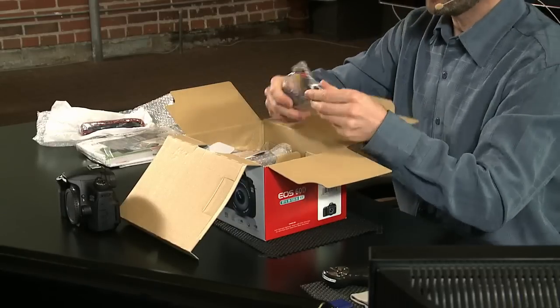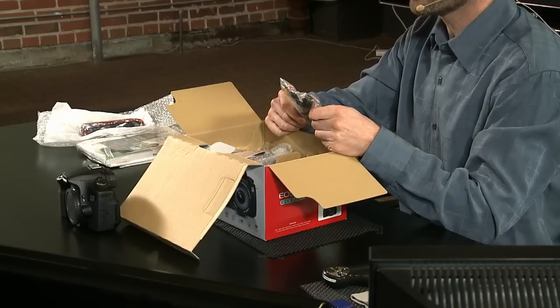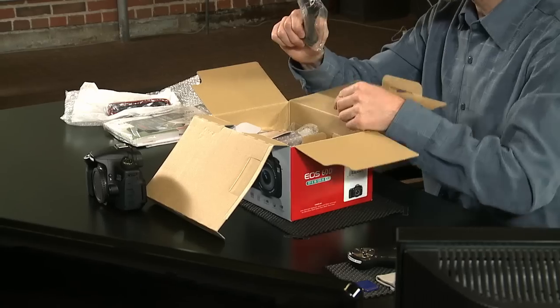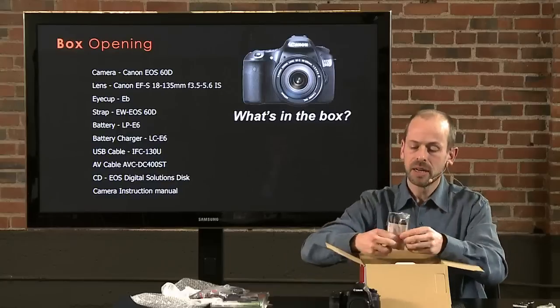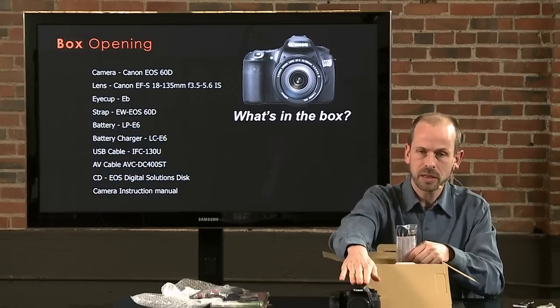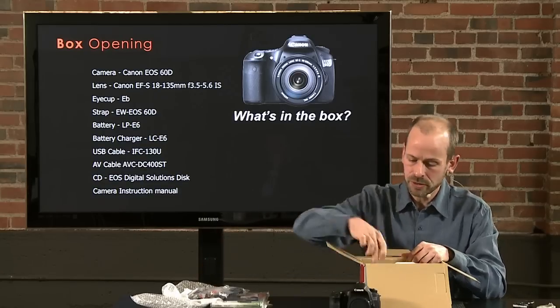We have some cables to hook it up to a TV — if you want to do a slideshow you can hook your camera directly up to an HD TV. This is the USB cable for downloading images if you want to download directly from the camera. Personally I prefer a card reader — I'll mention that later in the accessory section.